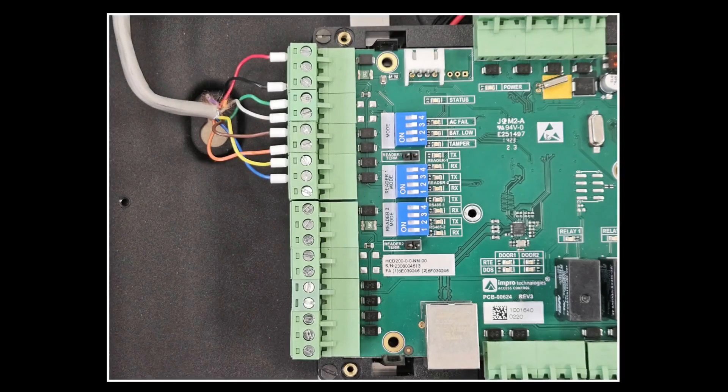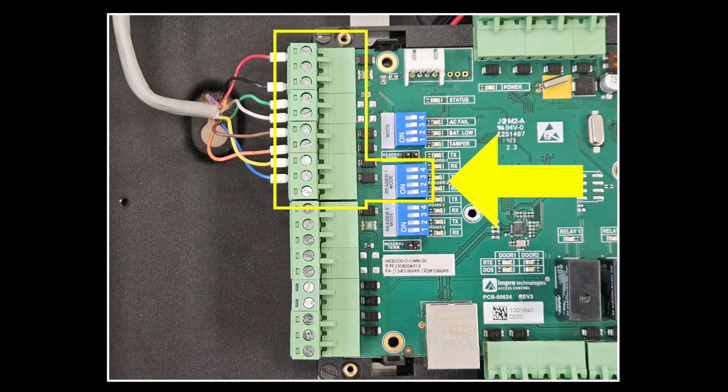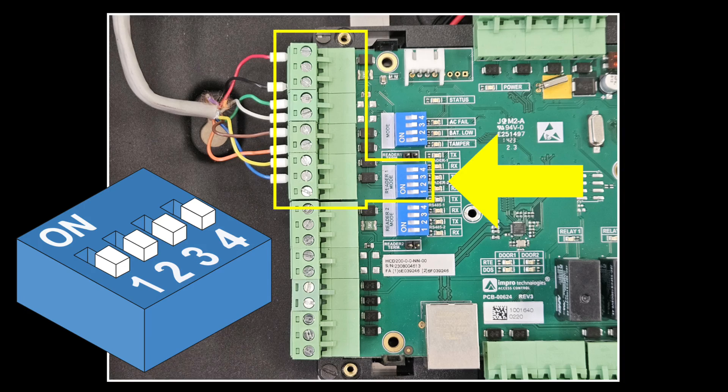Remove the lid of the controller and you will see 3 sets of DIP switches. The middle set of switches are labelled reader 1 mode. Set that set of switches to all off. Of course the same applies to the reader 2 port if you are installing both entry and exit readers.